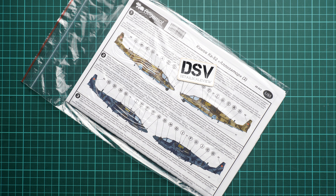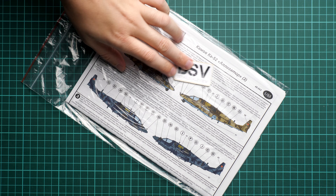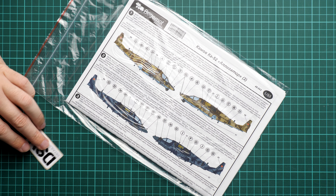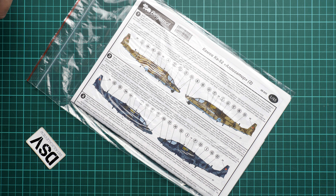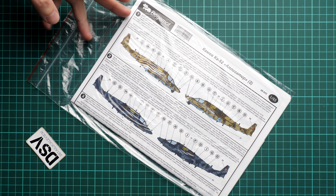It's a decal set for the Ka-52 Alligator, so it comes in 1/48 scale and it should be handy with various kits. As far as I remember, Zvezda and Trumpeter are producing those, so it will definitely be a good choice for modelers who would like something different from out-of-the-box markings. We have a commercial sample here, so you will get exactly the same stuff if you order it from the official Begemont website.